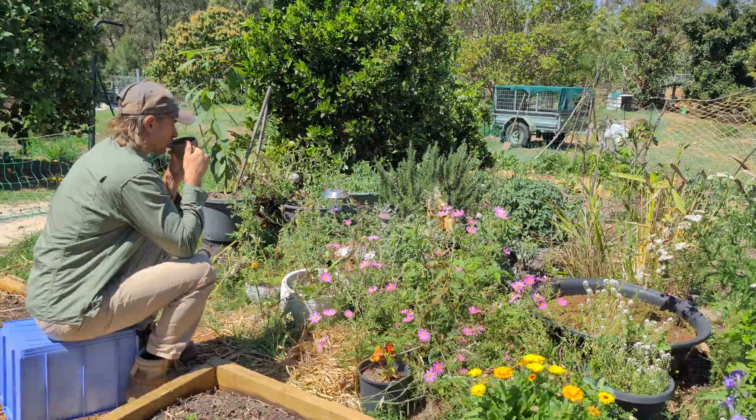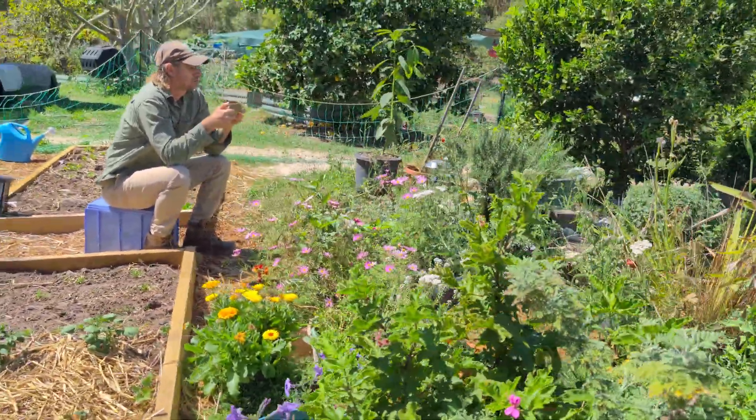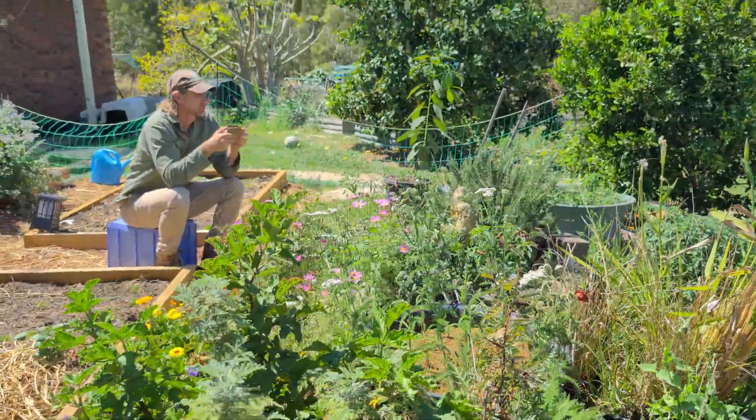Today I'm giving you the five essential, accurate steps to design your own edible ecosystem. So let's get designing.